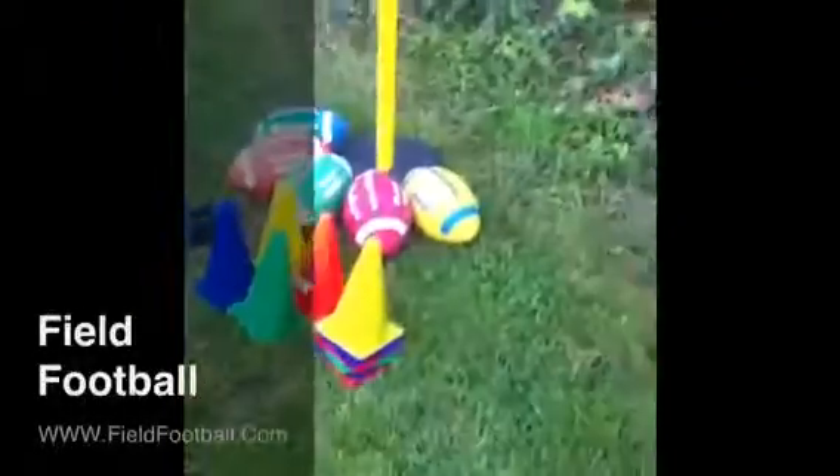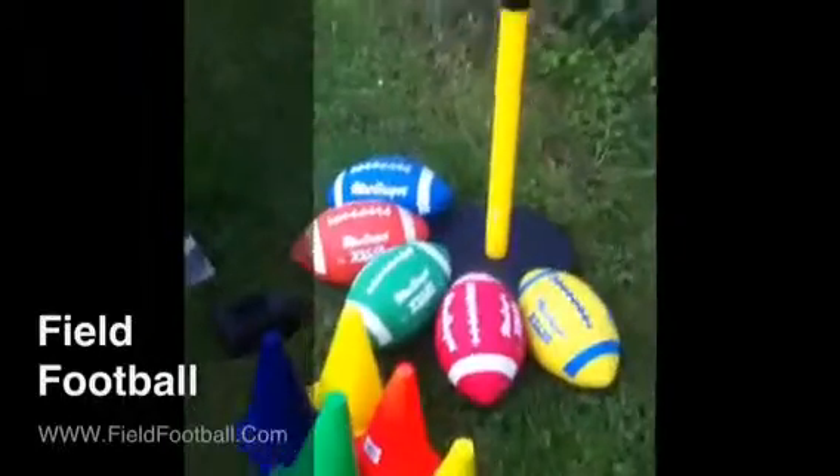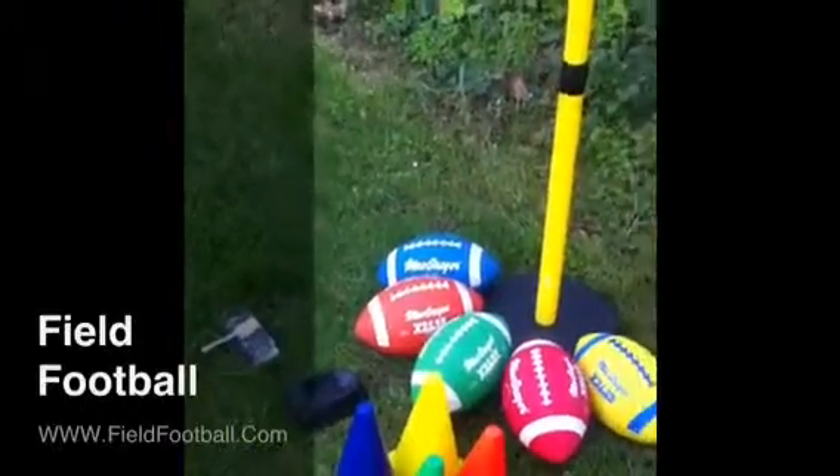You may also want to get yourself a bag and a cart to carry everything in, although this folds up. I would recommend having one anyway. Be sure to visit us online at FieldFootball.com.